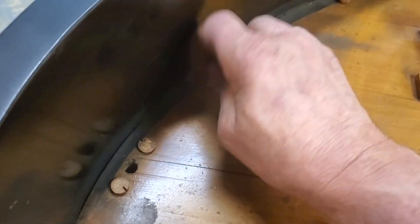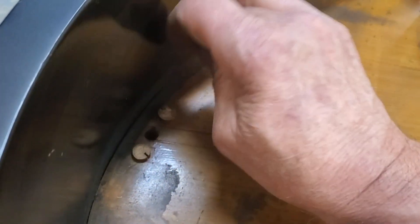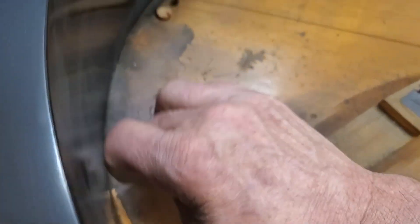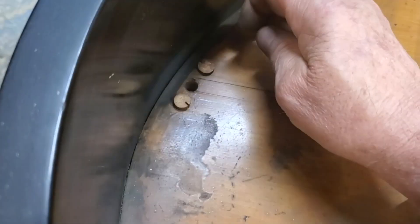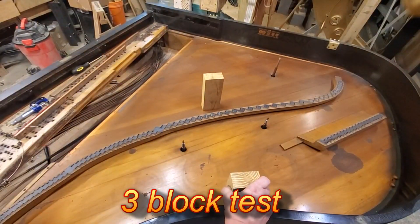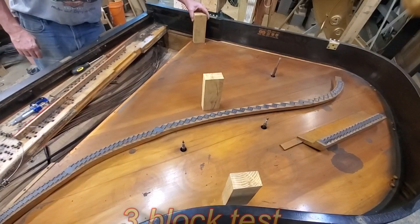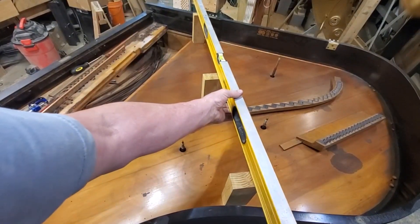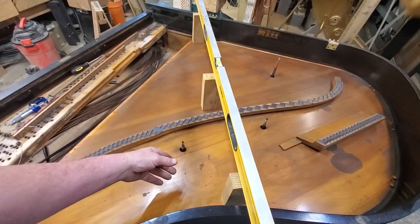Usually one thing I check on cracks is — you can hear that. Did you hear that? So the soundboard's come off the rim on either side of the crack. It's got a good crown.